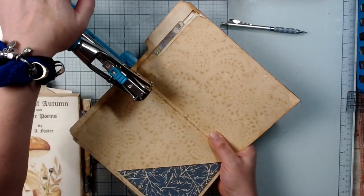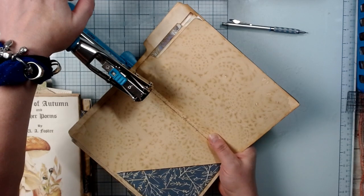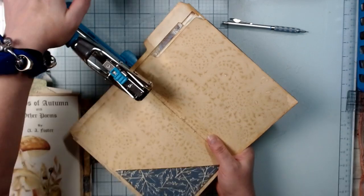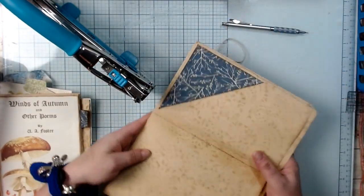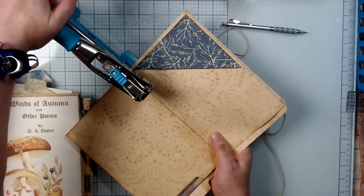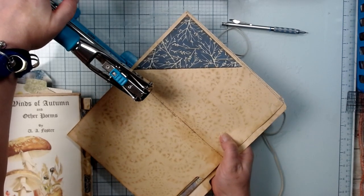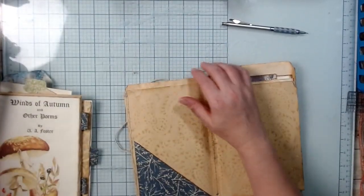Just eyeballing it — there's one hole, and then I'm going to do the same thing, bring it in and down a little bit to see where it's going and how far I need to go. Hopefully that was good enough.